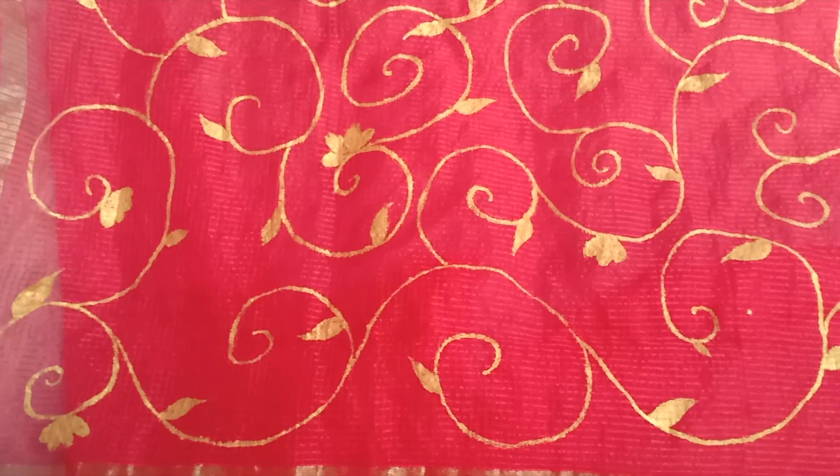If you wear this kind of dupatta with a plain white kurti, you will definitely look different from others.